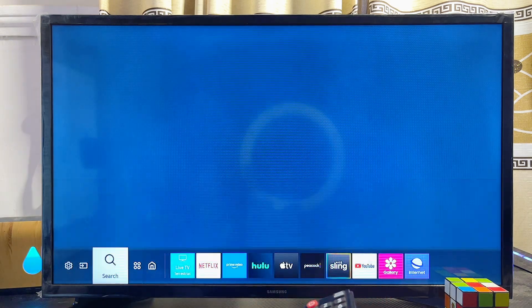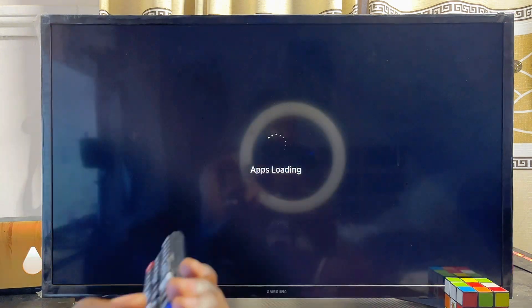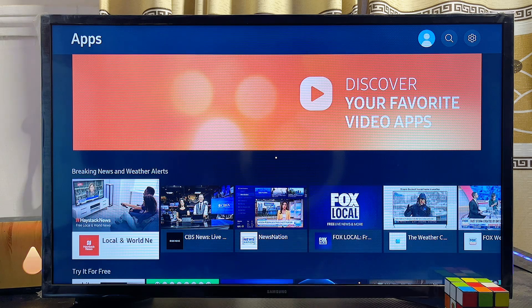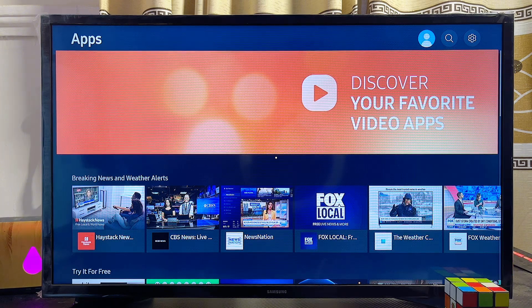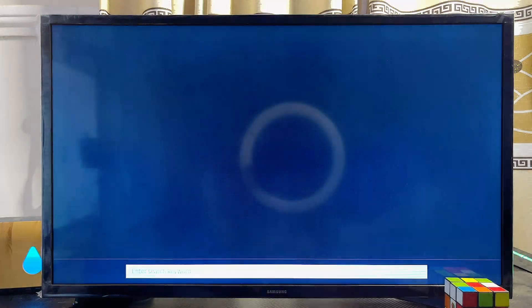Navigate until you get to the Apps icon and go ahead and open it up — this is basically the Samsung app store. Once the app store opens, scroll over to the search icon at the top right corner using your remote control.